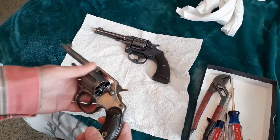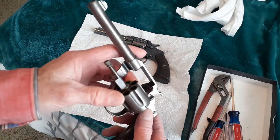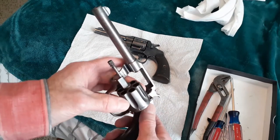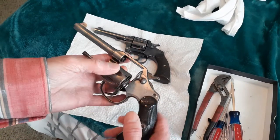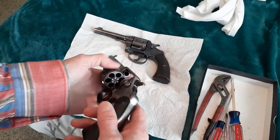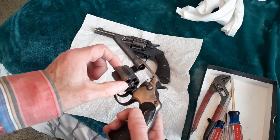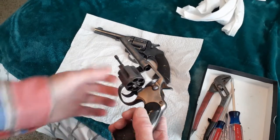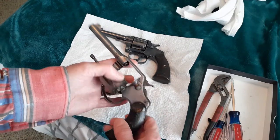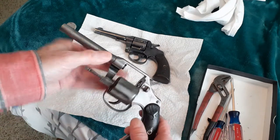Here are two of my Colts. I wanted to show you some takedown on these and some differences. This particular Colt is called a Police Positive 32 — 32 Smith & Wesson Long — and they could also take 32 short cartridges. This particular Colt pistol was made around 1915.